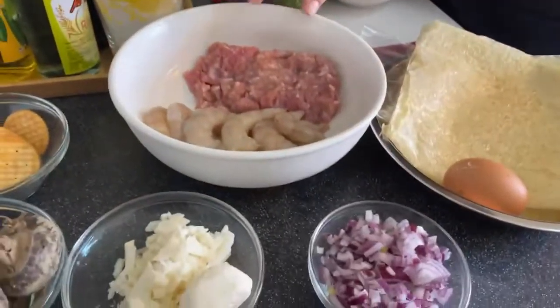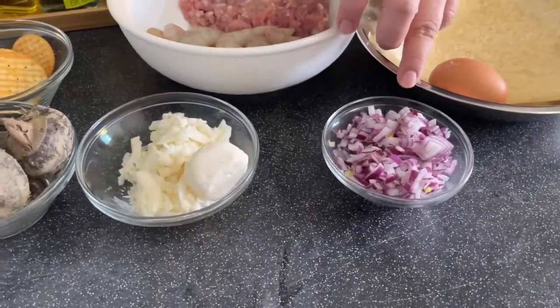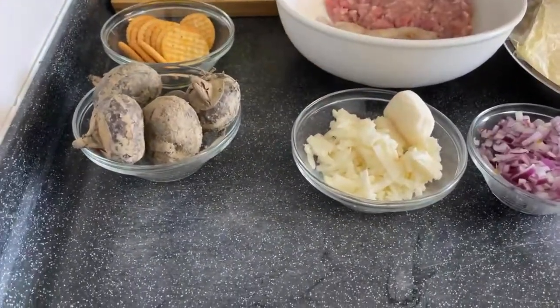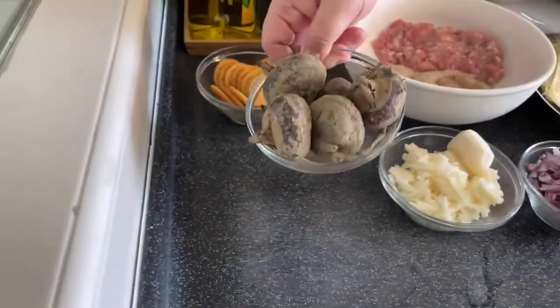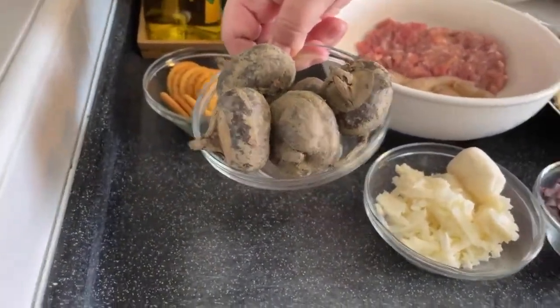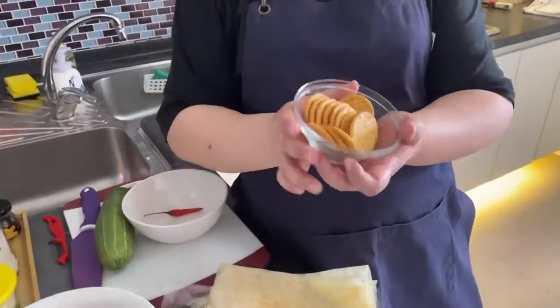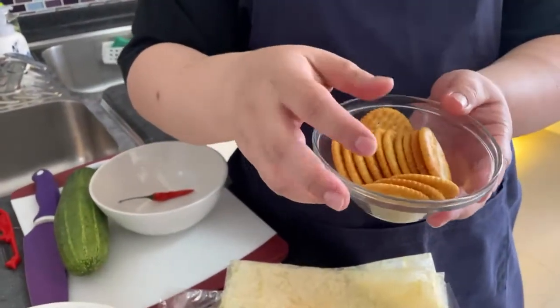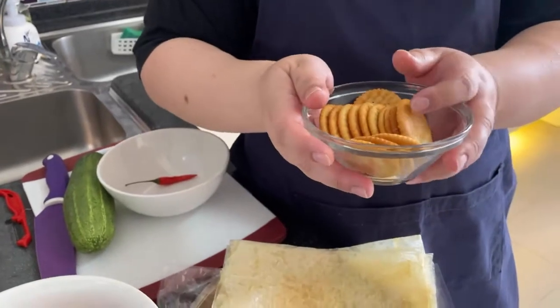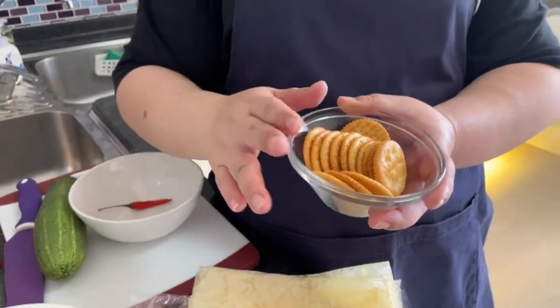The other ingredients we have are chopped onions — about half a chopped onion. We are also using water chestnut for crunchiness. This is the fresh one, so you have to wash and clean it before using. Next, a very important ingredient: Julie's biscuit — the Reedz biscuit. Or you can even use Saltiapa. This is not a common hedgehog ingredient.